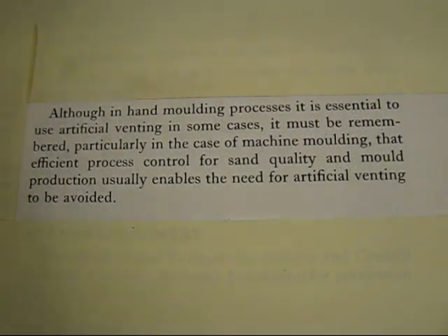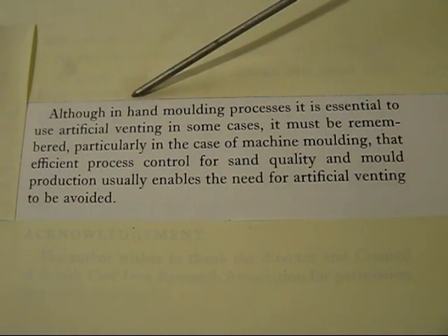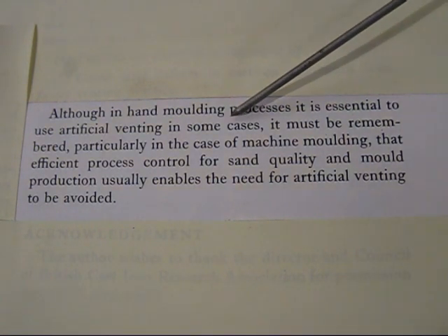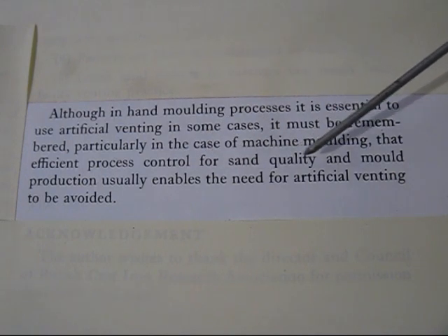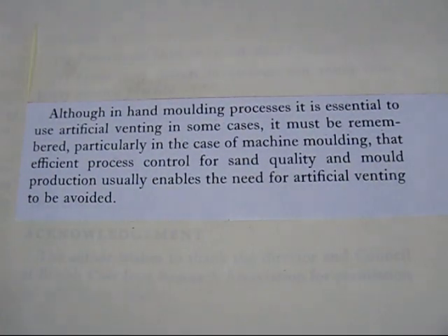To finish the article, in the very last paragraph it says: 'Although in hand moulding processes it is essential to use artificial venting in some cases' — note it says some cases — 'efficient process control for sand quality and mould production usually enables the need for artificial venting to be avoided.' What they're saying is: control your water content and how hard you ram a mould, and generally that will solve a lot of problems without even using a vent. But in some cases, you may have to use a vent.